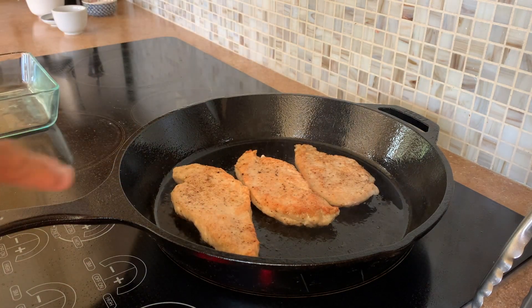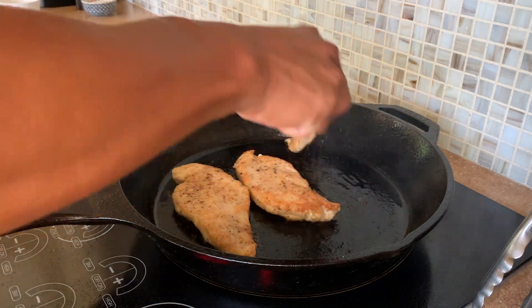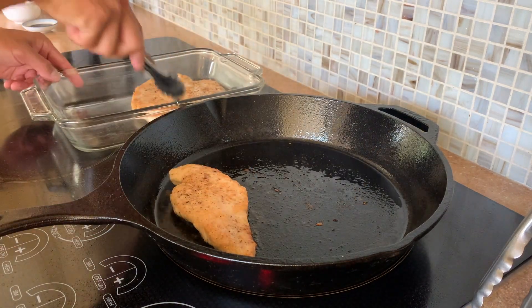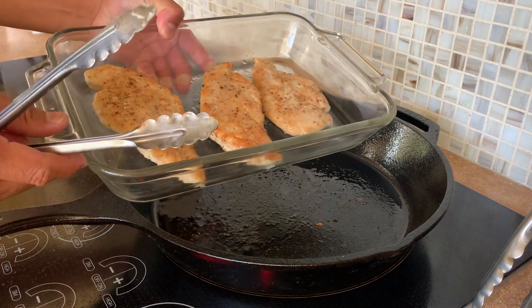We're going to finish cooking these and I'll show you the next step. Our chicken is about done, so I'm just going to put them in this glass casserole dish.